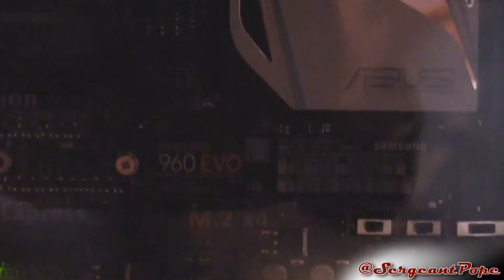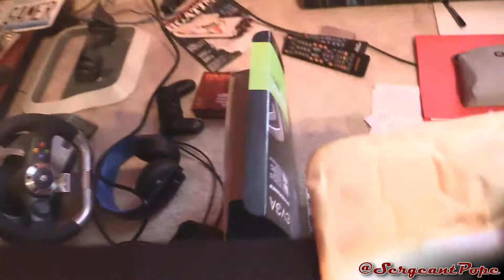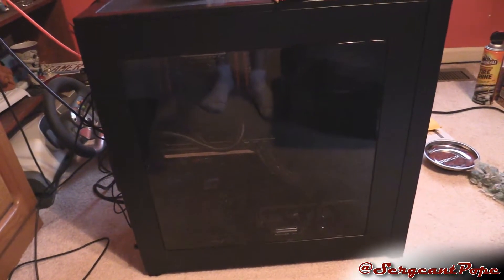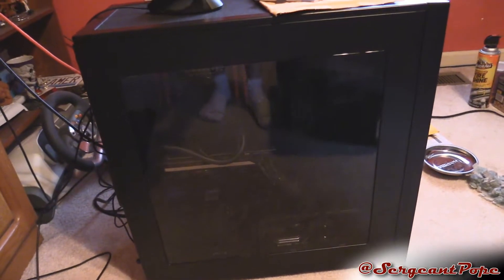By the way, we're also doing a little upgrade to his computer. I already put the SSD in there — it's an NVMe Samsung 960 Evo, a terabyte. Holy crap, that thing is crazy. We're also putting in another 980 Ti for SLI, but I don't have the bridge yet because I forgot that I don't have one. Anyway, let's try to fix it first, because that's the more important job.